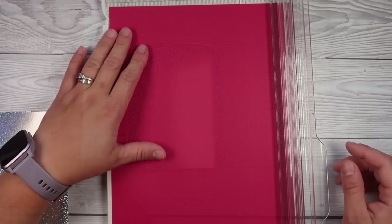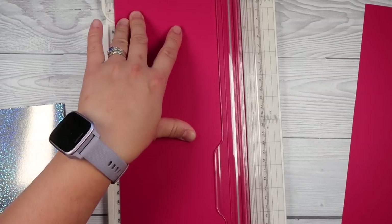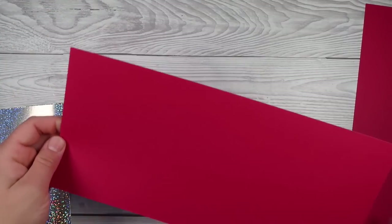This one that I'm starting with is a Waffle Flower die. I absolutely love it — it's a really fun one. It's got these really cool little circles that are left over when you're done with it, which is quite fun.